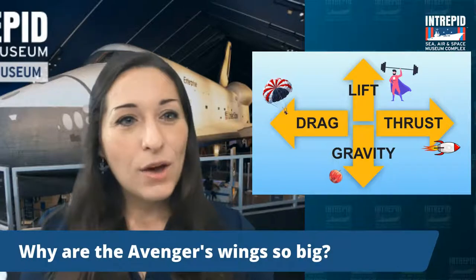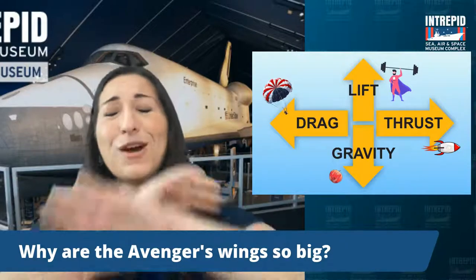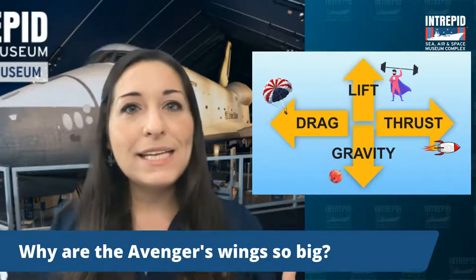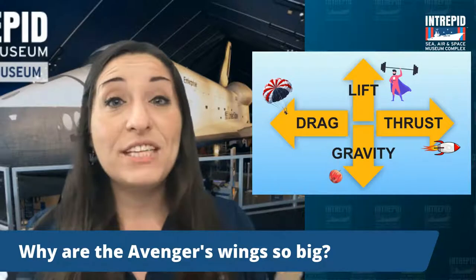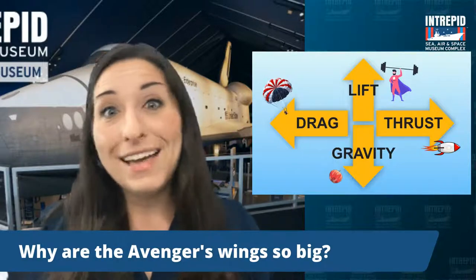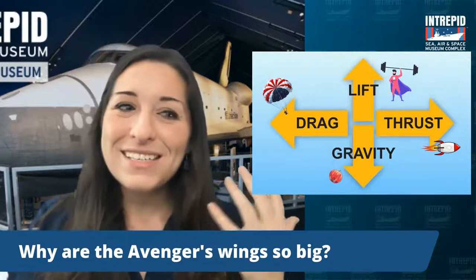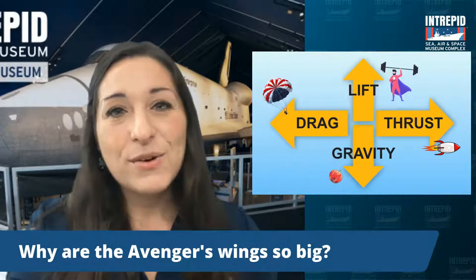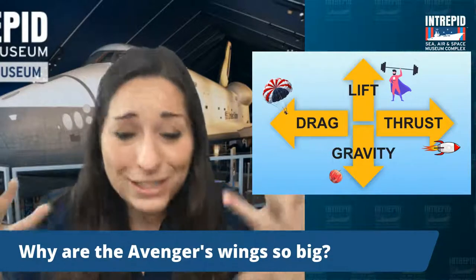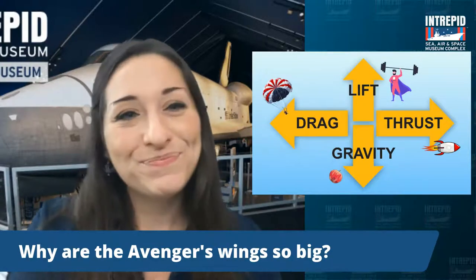Why are the Avenger's wings so big? The Avenger's wings are actually 54 feet wide. They had to be so big to offset the tremendous weight of the plane — they weighed almost 18,000 pounds at takeoff, which often included a 2,000-pound torpedo bomb. Being powered by a propeller, the thrust is not quite as powerful as a jet plane, so those really big wings were necessary to generate lift to get off the ground. The wider surface really helped them generate enough high pressure to stay in the air.